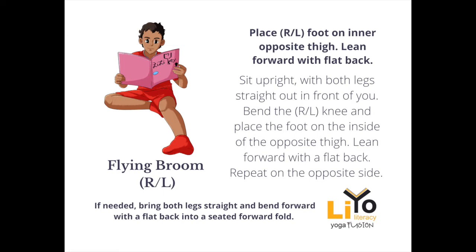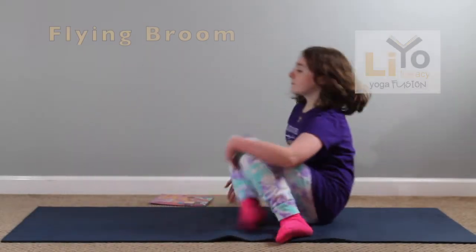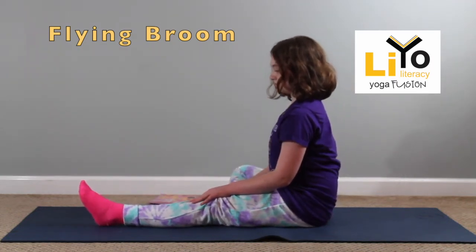Leo Flying Broom Pose, right and left sides. Sit upright with both legs straight out in front of you. Bend your right knee and place the foot on the inside of the opposite thigh.